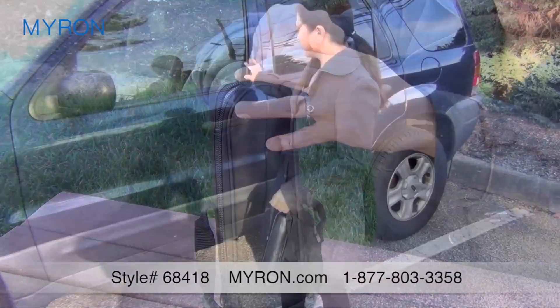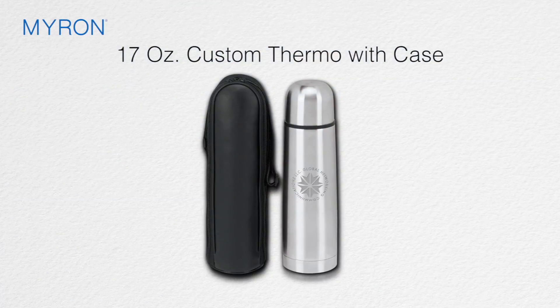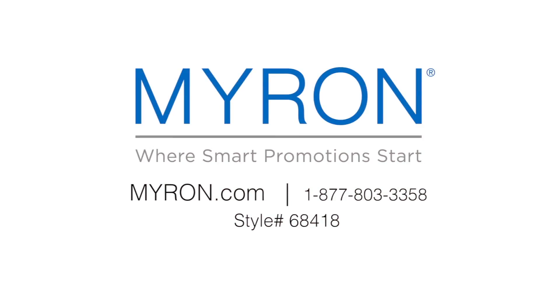The stylish nylon carrier keeps the thermos secure and makes this product the perfect travel companion. Just add your company logo or message on the flask for the perfect promotional gift or giveaway that customers will use wherever they go. For more information, go to myron.com and use style number 68418.